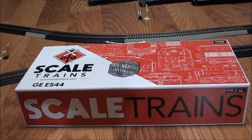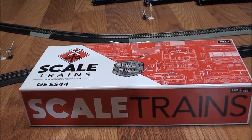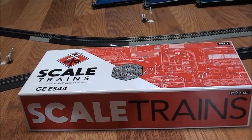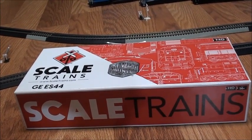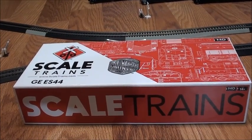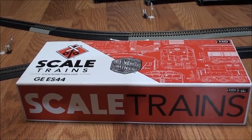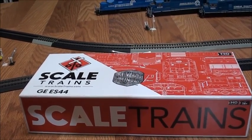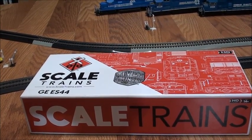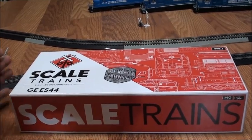Hey everyone, this is Steven KC Railfan here, and welcome to another Scale Trains product review. I did a video on my CSX Tier 4 a while back, so now I have another locomotive — this one sold out really, really fast, and I couldn't resist getting one.